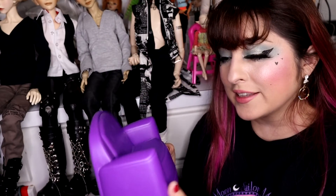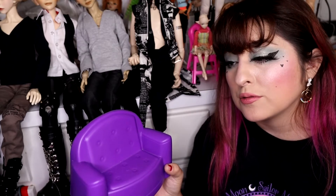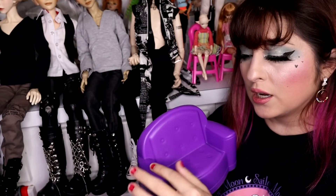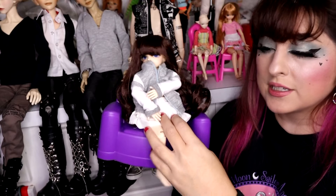Another neat plastic seating item was this purple couch. It's really neat and could serve as a great base if you're looking to upholster it - use it as a frame and make your own little cushions, put material over it. You can even spray paint it a different color. It's a cute little loveseat, and little USD dolls can sit in it. It makes a cute chair for dioramas, and again, it's just a dollar.